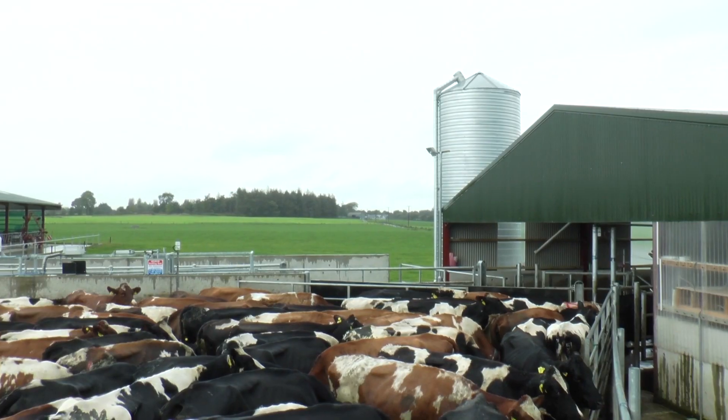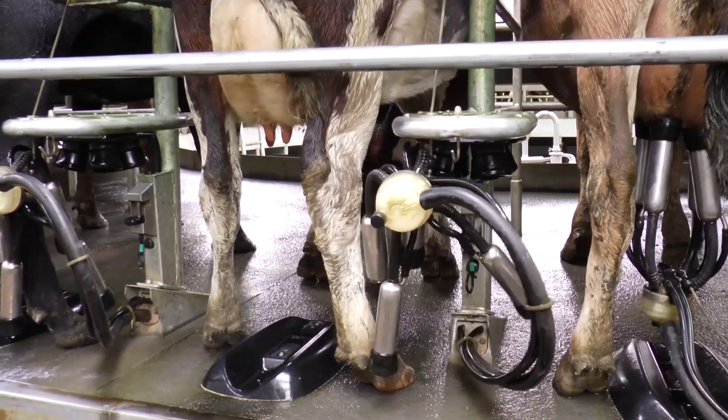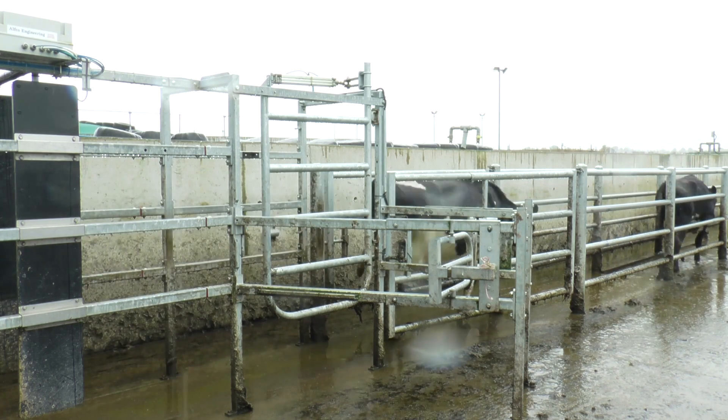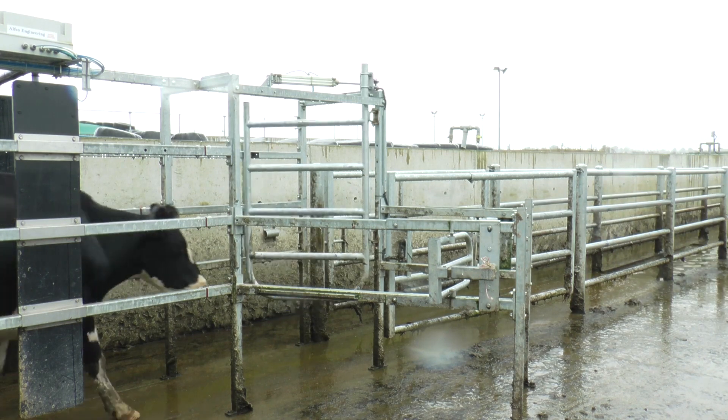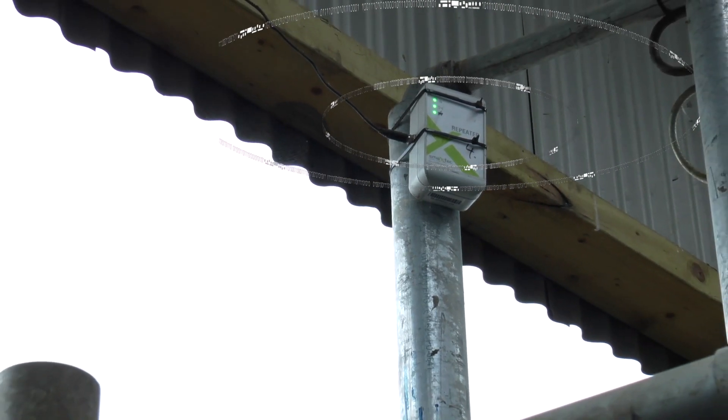We're breeding for 12 weeks; the aim is to bring that down to about 10 or 10 and a half weeks. Up till this year we were tail painting. It works fairly well, but it's down to human error, which mostly is my fault if it doesn't go right.